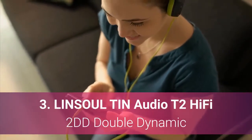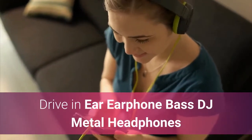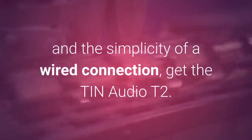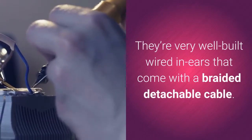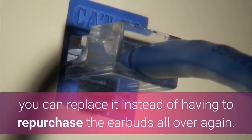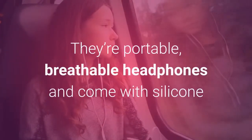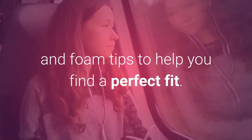Lensoul Tin Audio T2 Hi-Fi 2DD Double Dynamic Drive In-Ear Earphone. If you prefer the fit of in-ear headphones and the simplicity of a wired connection, get the Tin Audio T2. They're very well built wired in-ears that come with a braided detachable cable. If ever the cable breaks, you can replace it instead of having to repurchase the earbuds all over again. They're portable, breathable headphones and come with silicone and foam tips to help you find a perfect fit.